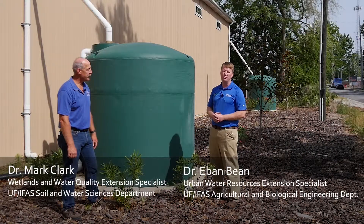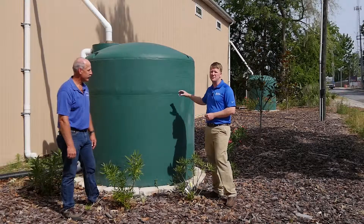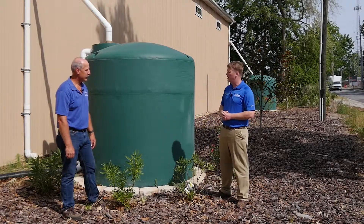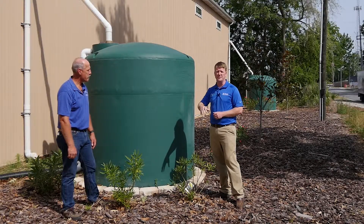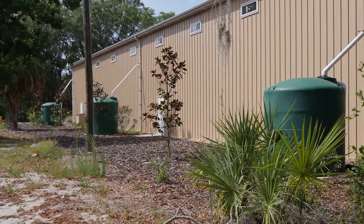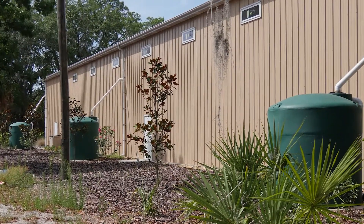We're here now at a commercial site where they've installed three cisterns. These are each about 500 gallons to capture the roof runoff. They are using this water for irrigation in the landscape. There's quite a bit of volume that can be generated from the rooftop whenever there's a rainstorm.